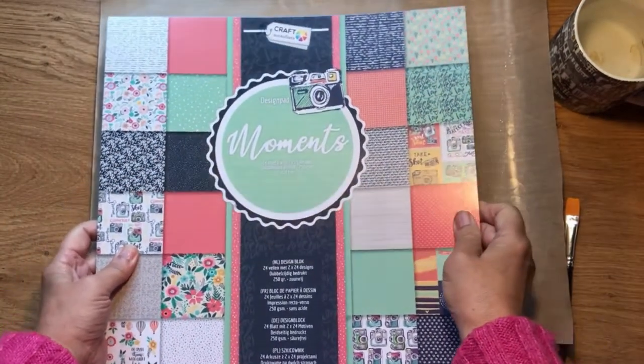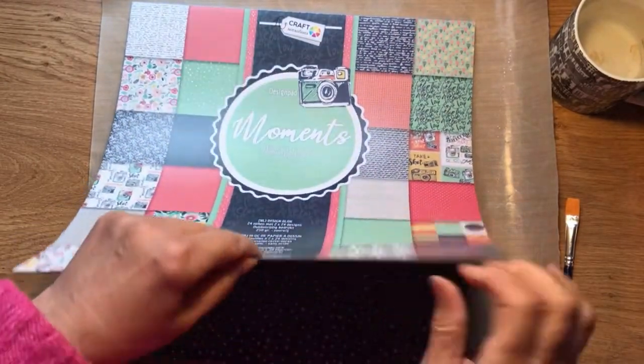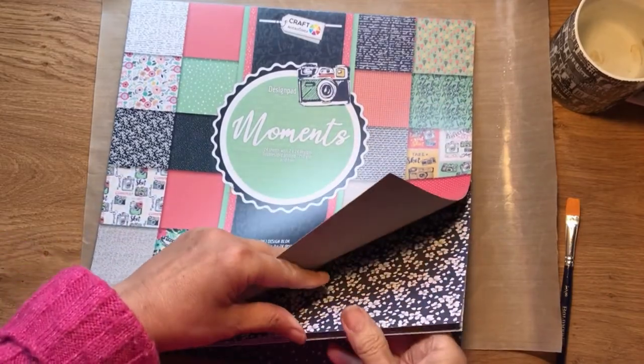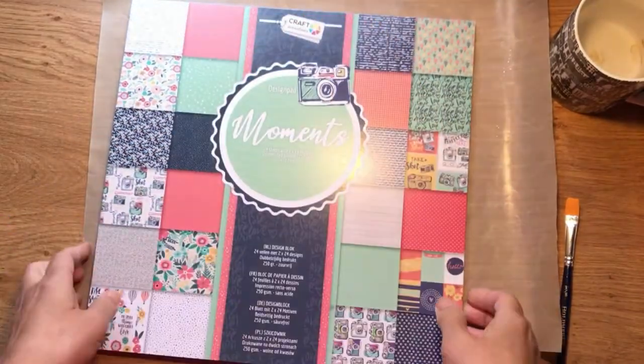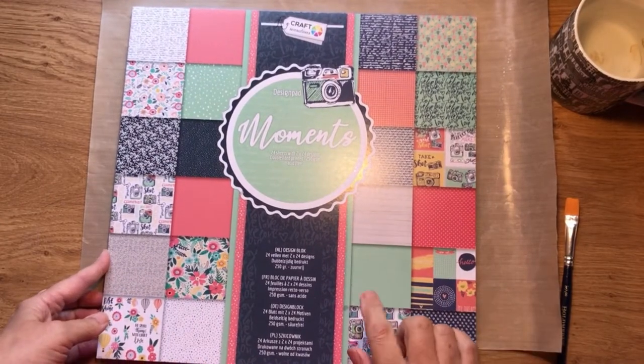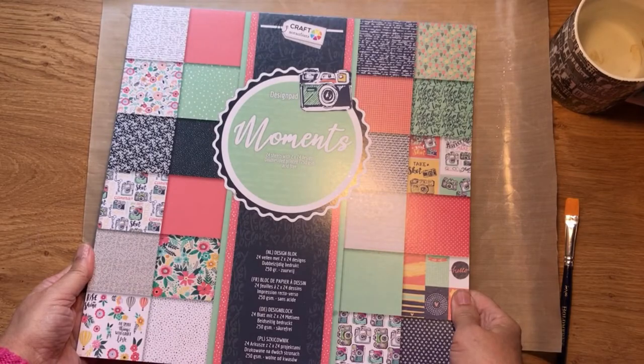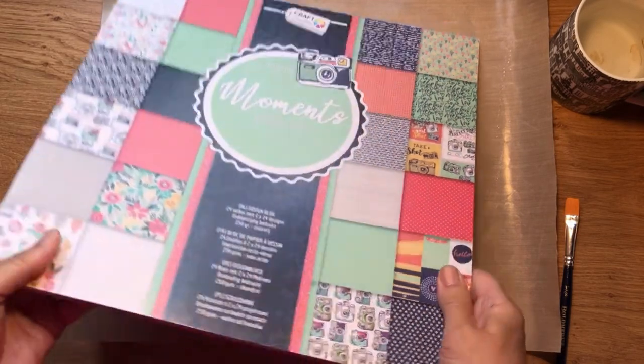The paper that I am using is actually from this block that I bought at The Range and I think it was only about £4. It wasn't very expensive at all but I am really impressed with how thick and high quality the paper is. So if you are scrapping on a budget, The Range is the place to go — 24 sheets for £4, bit of a bargain.